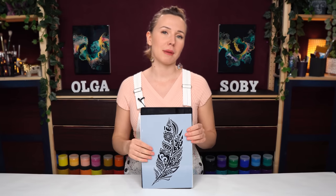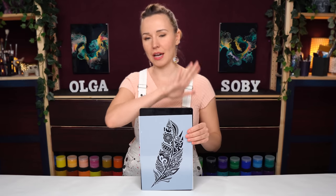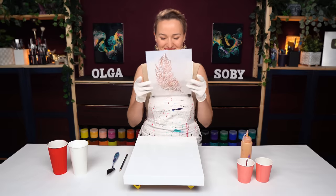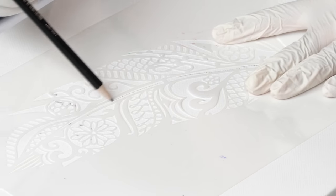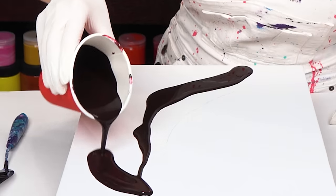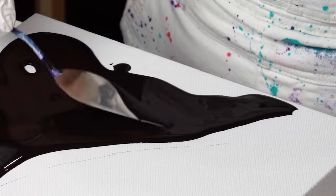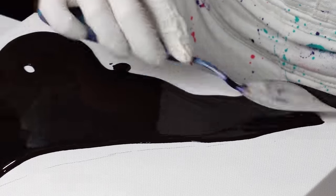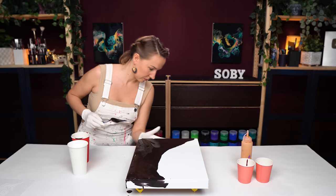First of all, let's create the background. I want to use fluid acrylics and create a pretty sharp black and white border, but with some flown and blown elements. First I create a little guidance for myself by drawing a borderline where the center of my feather is going to be. For the black side I decided to go not for pure black, but for a mix of black and red. It will still dry almost black and give me the contrast I want, but will look nicer in areas where it over-mixes with white and gold.